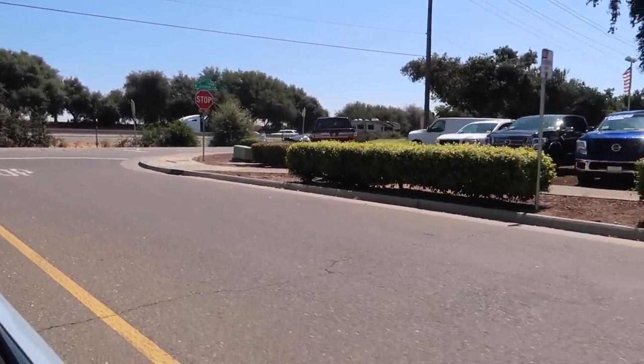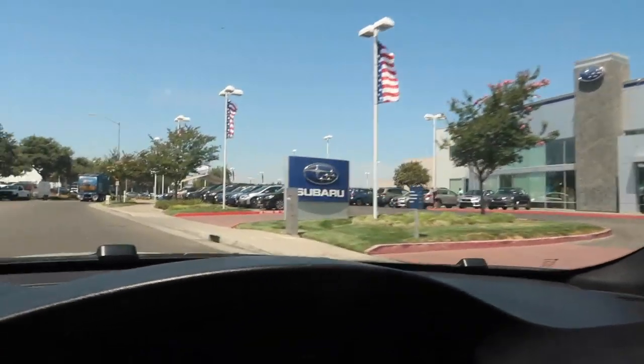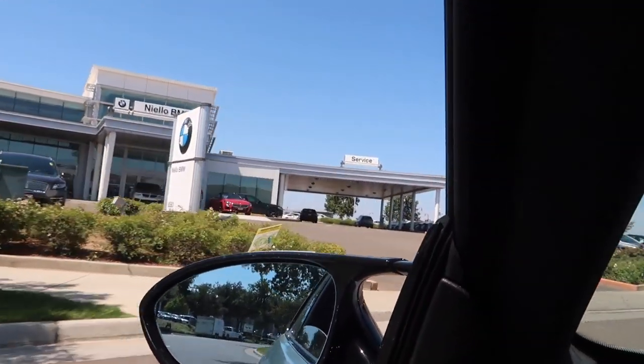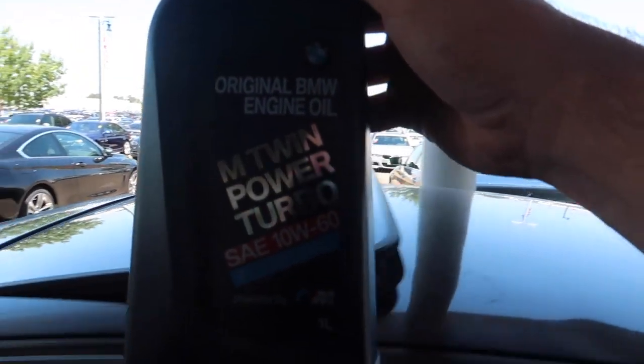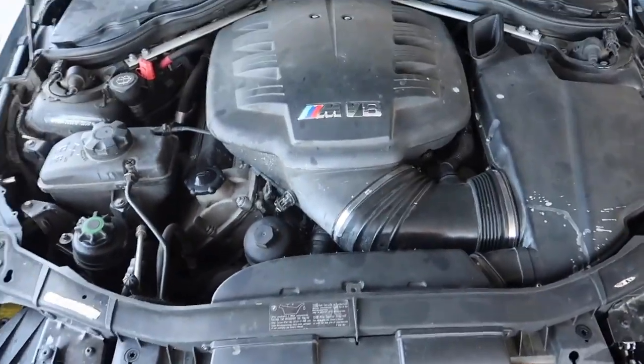Dream car right there, no way! Alright, got the oil. Check it out — it literally says M Power Turbo 10W60, that's crazy. I'm just gonna load this up and head on our journey to get our new tires mounted. We are good to go — shouldn't have any more oil issues.